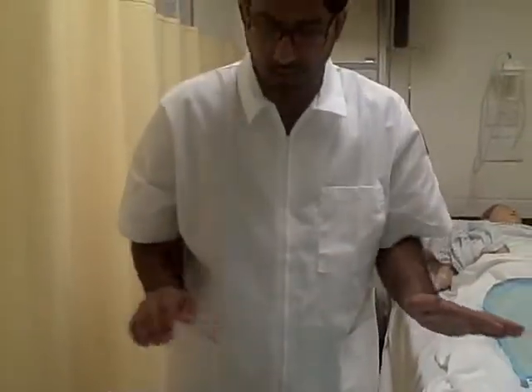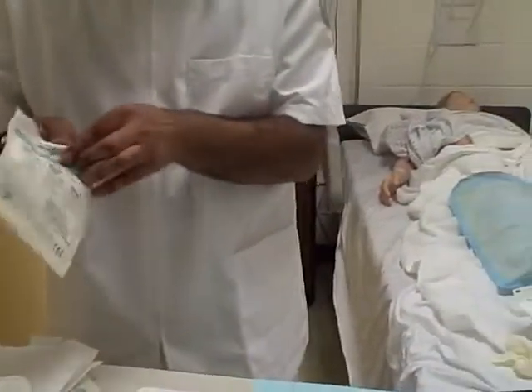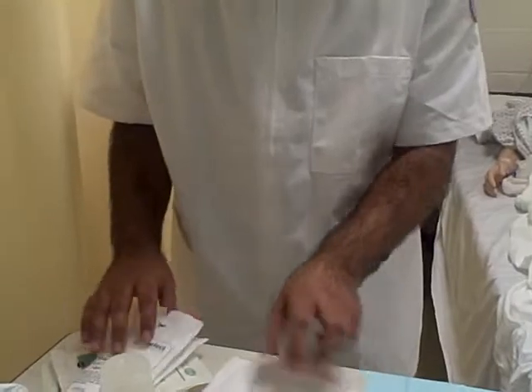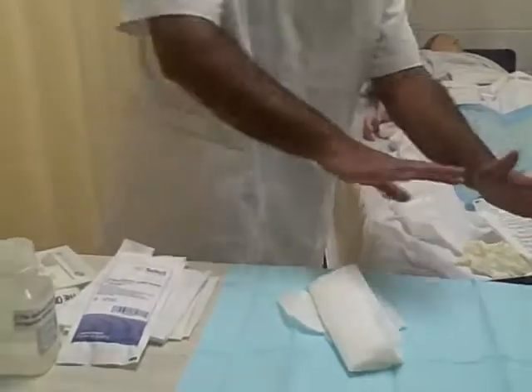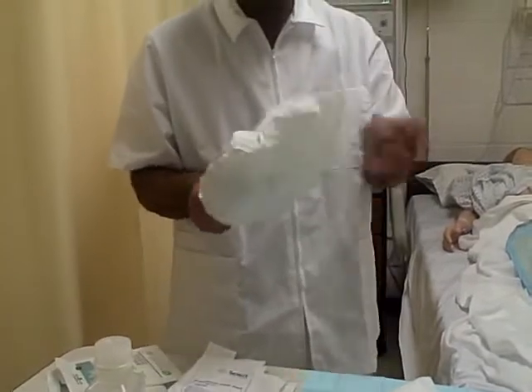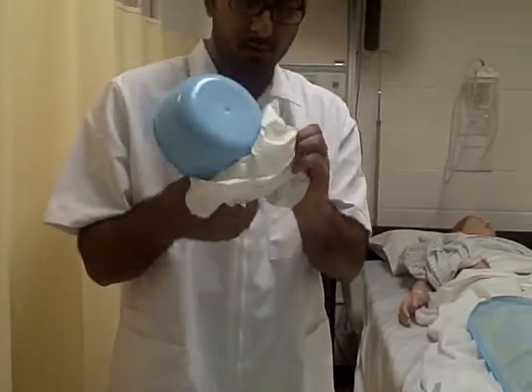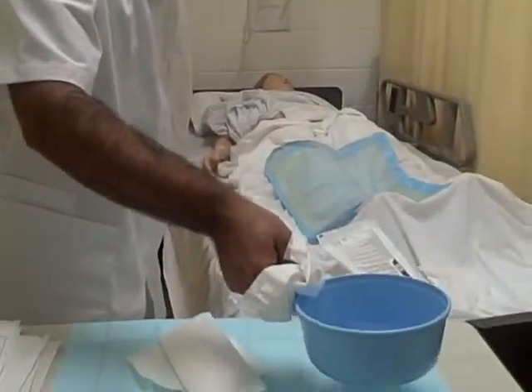Next I'm going to lay out my gauzes without touching them. I just want to open the package and drop them. Then I'm going to drop my combine. Nothing is touching anything and they can be on top of each other — everything's good so far. Then I want to drop my sterile bowl, which I'm going to put my saline in.